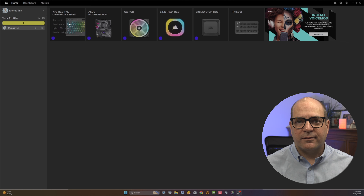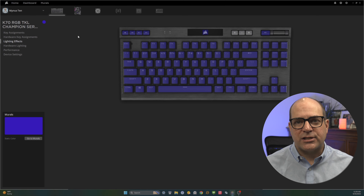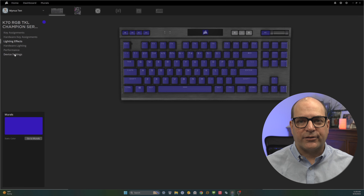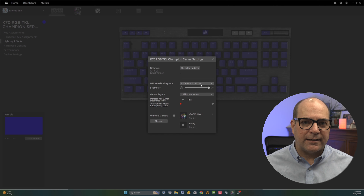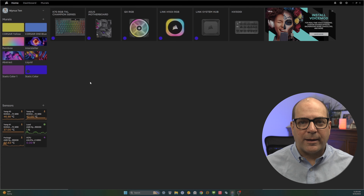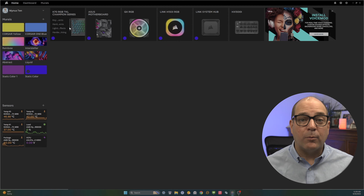Unfortunately iCUE falls into the same bucket as basically all the other peripheral manufacturers — iCUE is mediocre at best. The reality is only Logitech's G-Hub has cracked the code for gaming peripheral software. iCUE is clunky to interact with, though I'm willing to tolerate it for the keyboard as I use iCUE for all my other Corsair hardware — mostly cooling, which Corsair absolutely excels at. Like other peripheral makers, if you go Corsair you'll just have to acquire the iCUE taste.